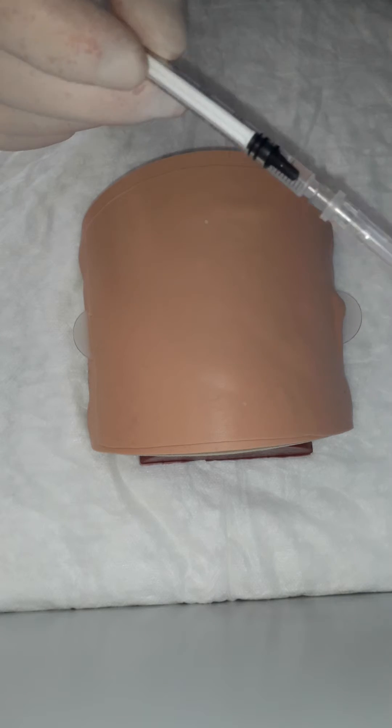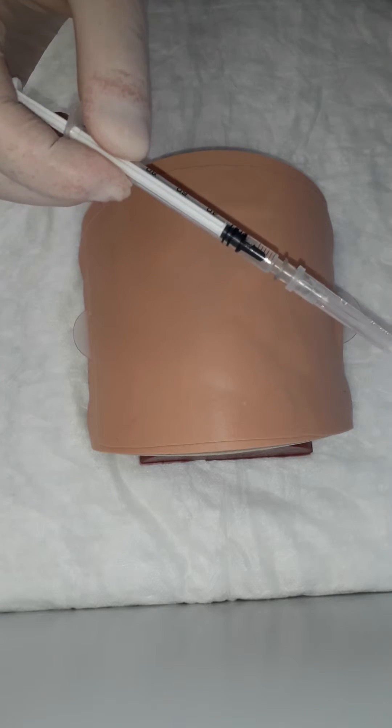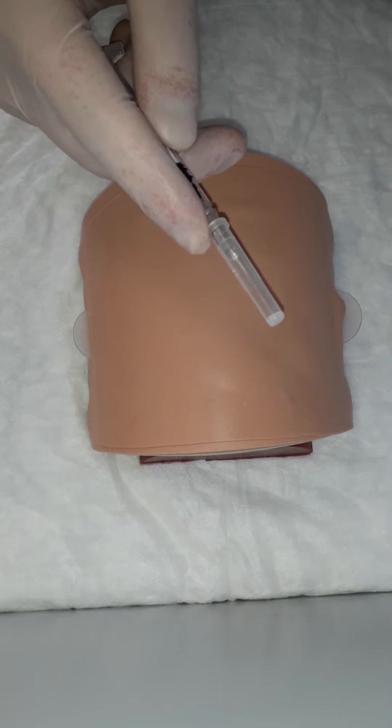On a 20 milliliter syringe, it's just impossible. So take an appropriate small one milliliter syringe for intracutaneous injections. Regarding needle size, the needle should also be small — 27 gauge.